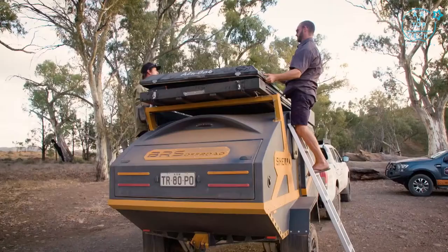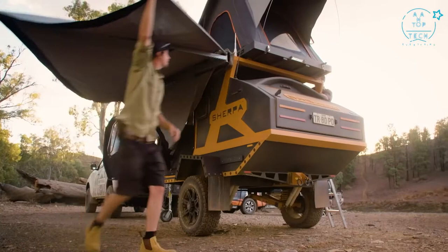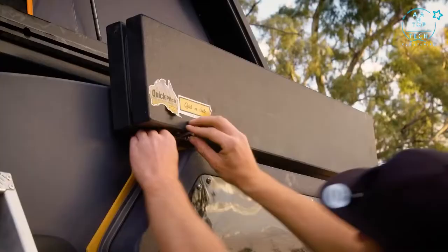You can fit four people and be literally set up within two minutes. You can just pull up, roll the awning out, lift the top up if you've got kids, and you're done. If you need a shower, you can open up the quick pitch shower and that's it.